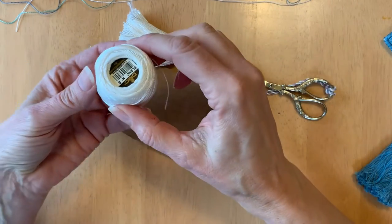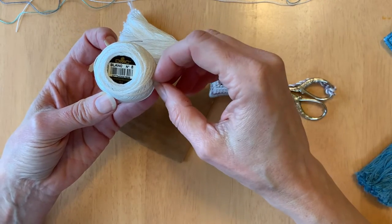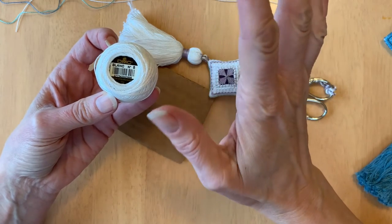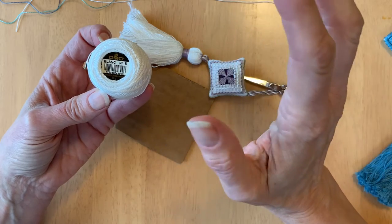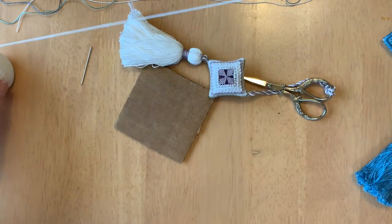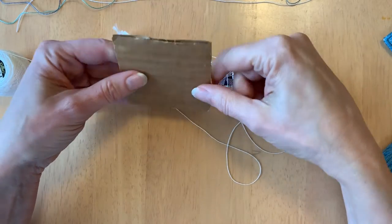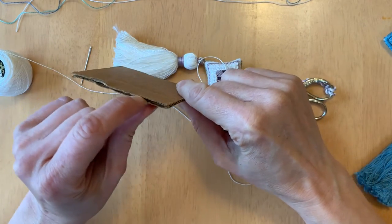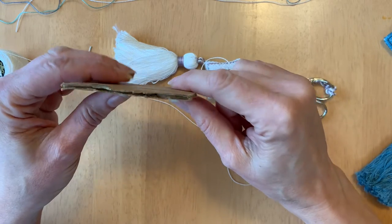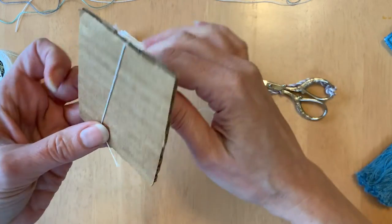For the body of the tassel I'm going to use number eight pearl cotton. I really like this for making tassels — I like the size and it's a pretty economical choice. But you can make a tassel with any thread you have: textured thread, thick thread, thin thread. You can play around with different textures and see what you like. Now take your piece of cardboard and make sure the channel of the corrugated cardboard is at the top and the bottom — that channel is functional, and you'll see why later.